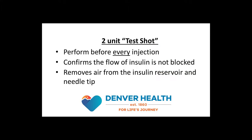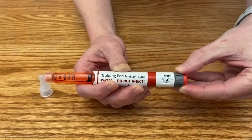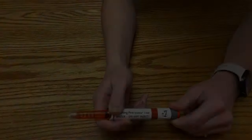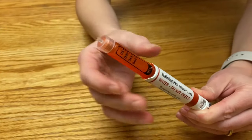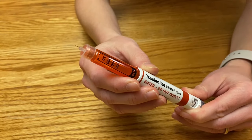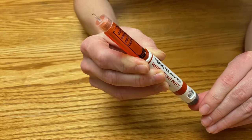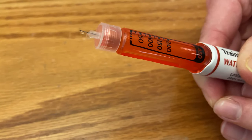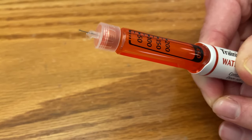The next step is to perform a test shot to make sure there are no blockages to the flow of insulin and to remove potential air from the tip of the needle. To do this, turn the dosing dial on the pen until it says 2 in the dosing window. Next, hold the pen with the needle pointing straight up. If you see any air bubbles in the insulin reservoir, gently tap the pen until the bubbles move to the top. Then press the dosing button. You should see a few drops appear at the tip of the needle, or a small stream of insulin can also shoot out.